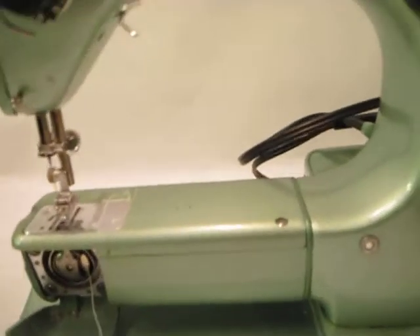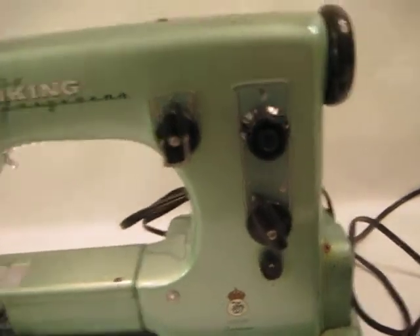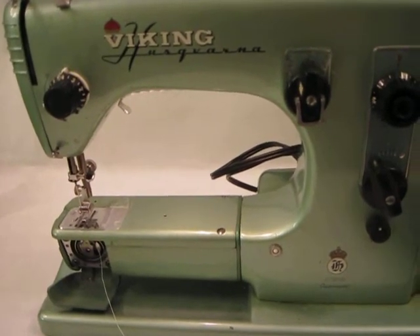I just wanted to show you that the light works. It also comes with the button holder that was in the picture and some other little tools for it.